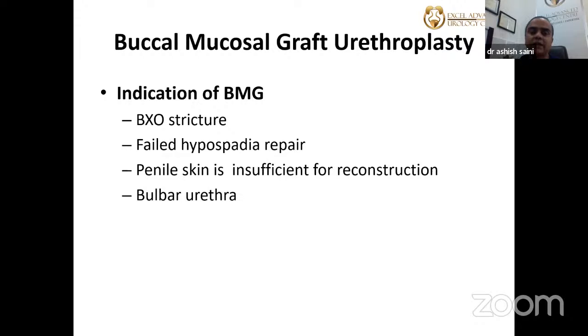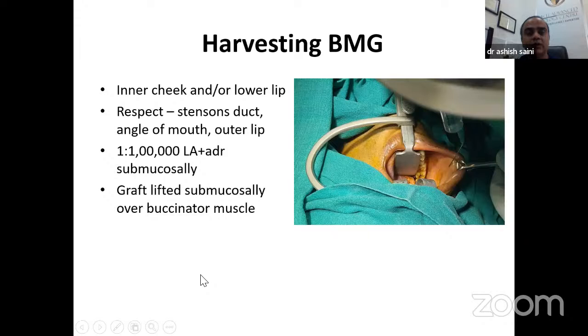Indications for buccal mucosal graft urethroplasty include BXO (balanitis xerotica obliterans), failed hypospadias repair, insufficient penile skin in previously circumcised patients, and strictures in the bulbar urethra.